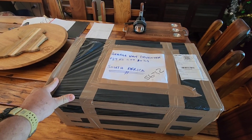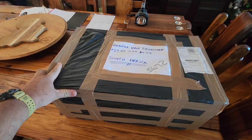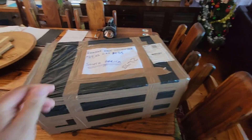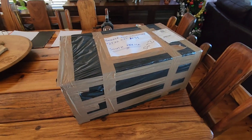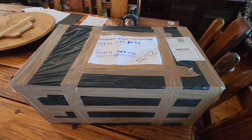So this is it, this is my Starlink satellite Wi-Fi. A little bit more bulky and bigger than what I thought, but here goes nothing — let's open up this puppy to see what's inside.